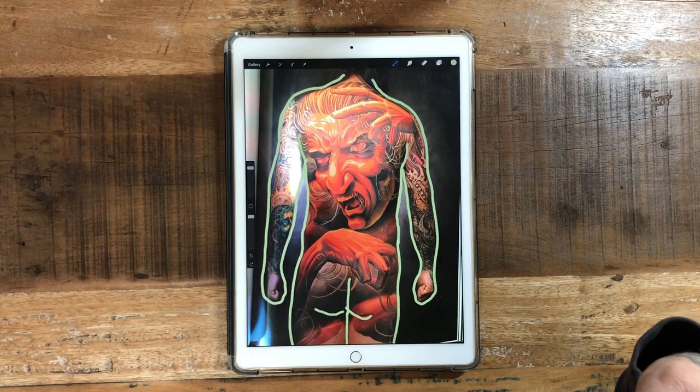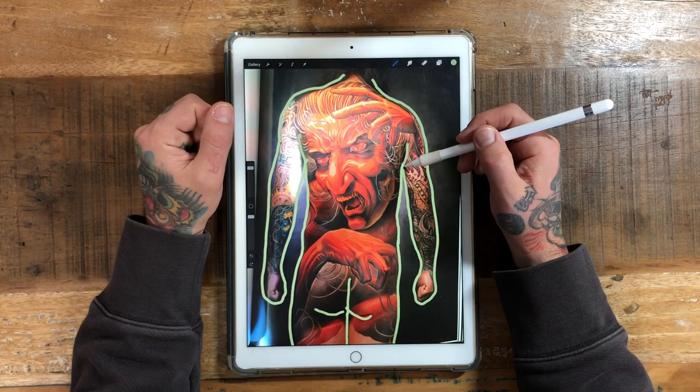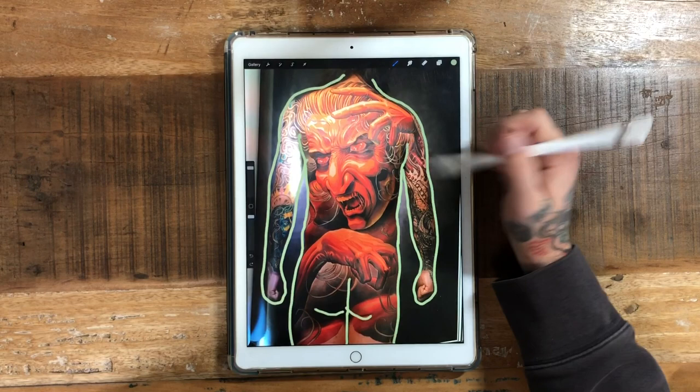It's such a simple tattoo for how complex it looks. It's really just a big face, two hands, some black, some red, and a little bit of hair. But at the time, this was such a pivotal tattoo. So much of it does come down to the color — the color really is the key here. The color plays directly into the dynamics of the tattoo.